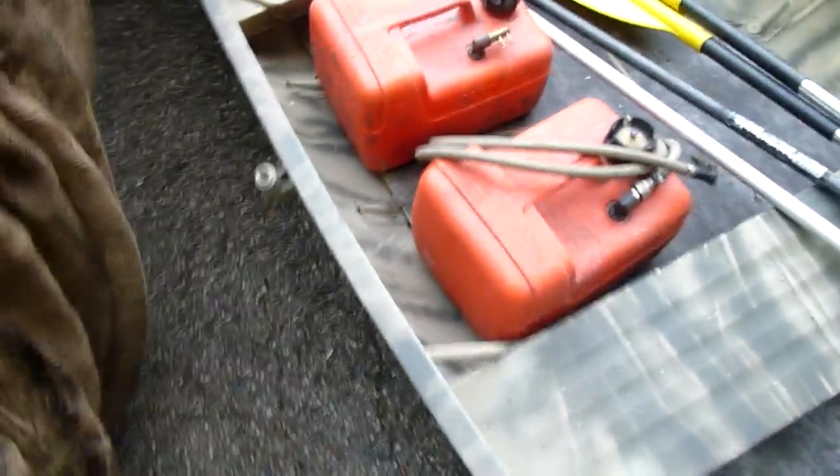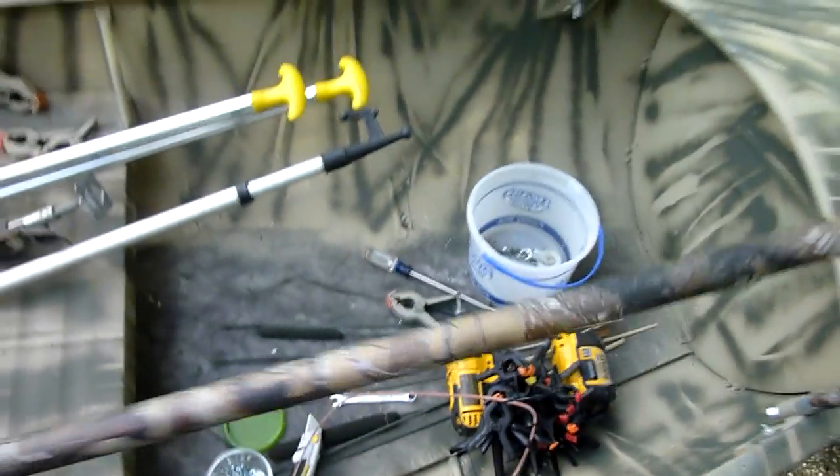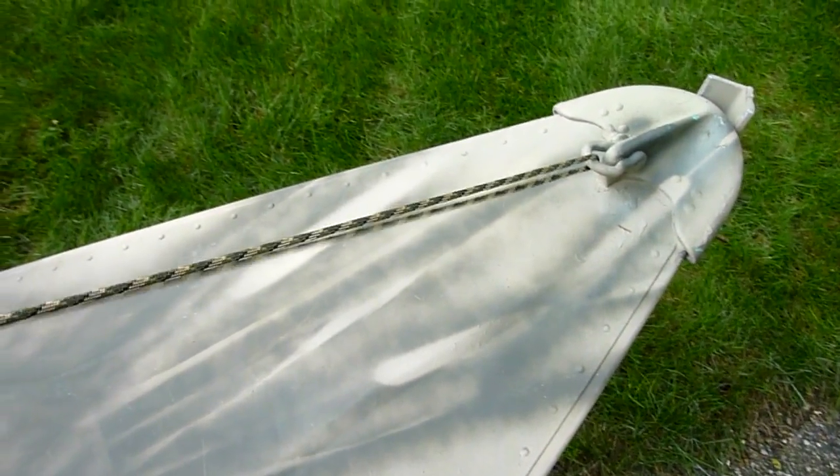For hauling it out into the marsh, it's just a matter of having these two pieces of conduit thrown right inside the boat — they just lay right along the side. When I'm going out there I just throw the camo material right inside. I put this string on the bow so when I lay the grass mat on the front it just kind of takes the shape of the boat instead of leaving the bow sticking out.